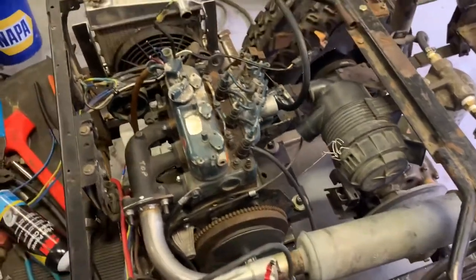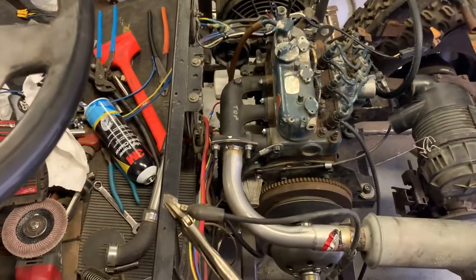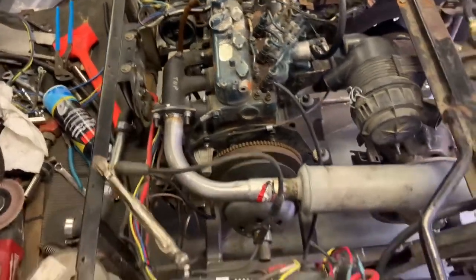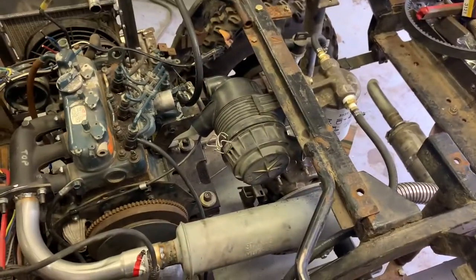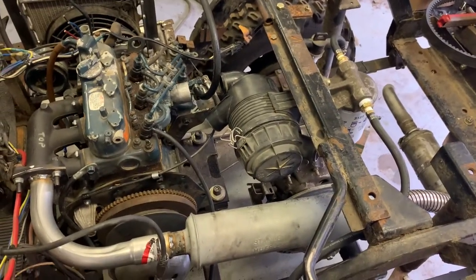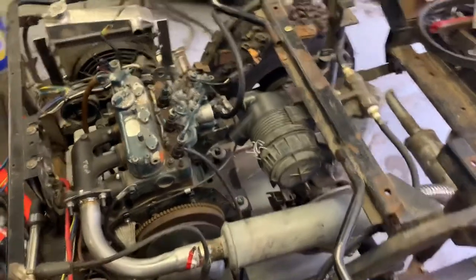We're going to get this thing bled. I basically just connected the minimum of the wiring harness to get it to crank and get the lift pump to kick on. Got the fuel tank down there just feeding the system, and we're going to get this thing bled and then go try and crank it.